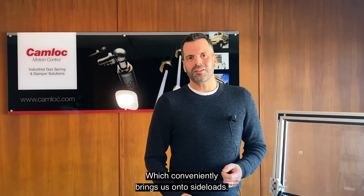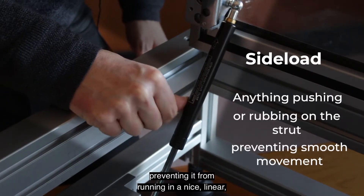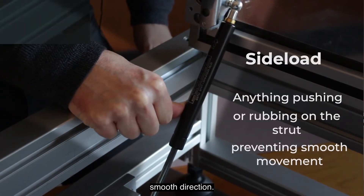Which conveniently brings us onto side loads. What do we mean by side load? Anything pushing or rubbing on the strut, preventing it from running in a nice, linear, smooth direction.